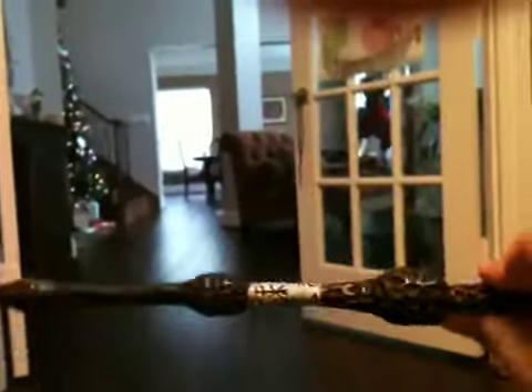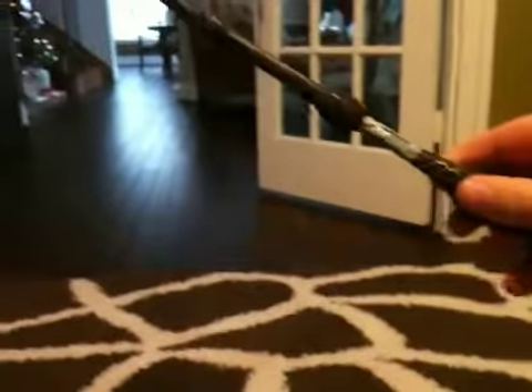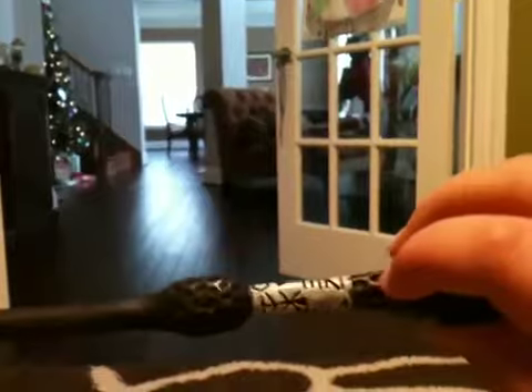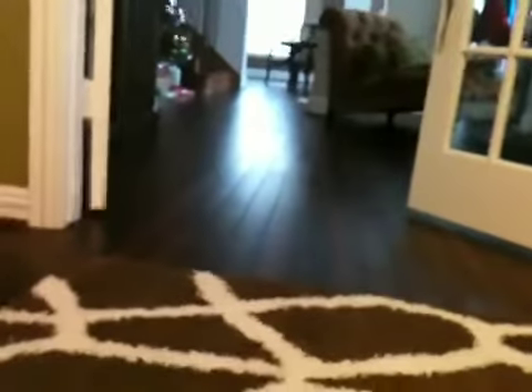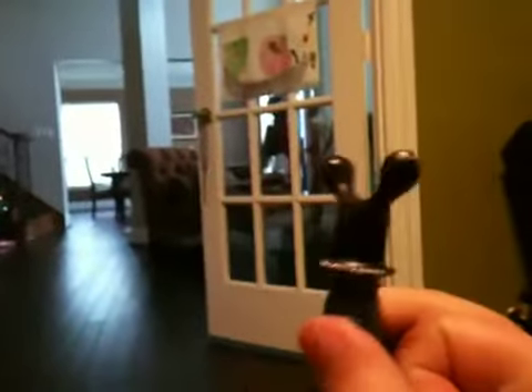First off is Albus Dumbledore's. When I first saw this wand I thought, this is awesome — I have the Elder Wand, and it is awesome. I think it's the longest Noble Collection wand, though Hermione's is pretty long too. There are these big knobbly bits on it that make it cool to hold, and then there's this white part with some runes — I don't know what they are, but it still makes it look cool.